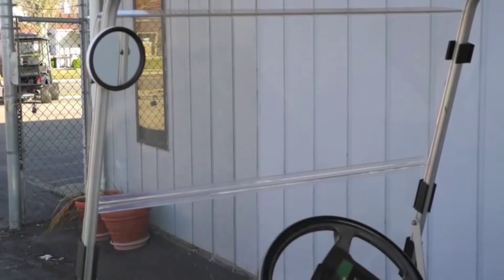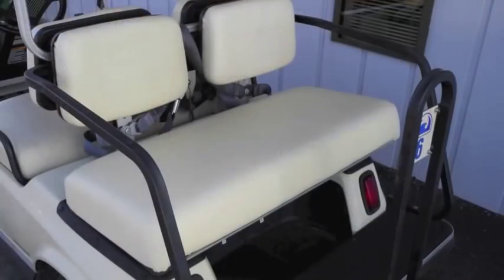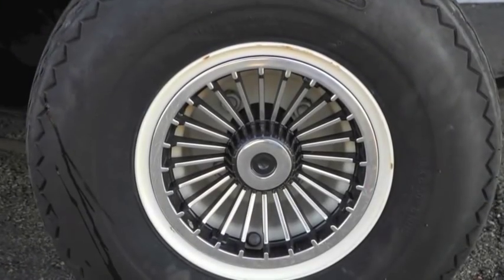It also includes a license plate bracket, seat belts, rear view mirror, rear seat, extended hardtop, and the silver turbine wheel covers.